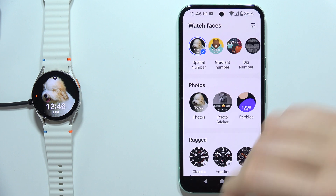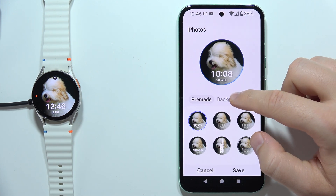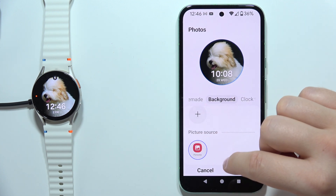You can also do this. And now when it's set, you can click right here on this edit icon. Now you will have to go into the background and you can click on the picture source.